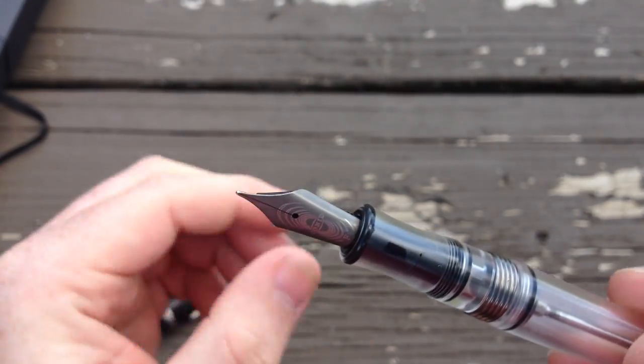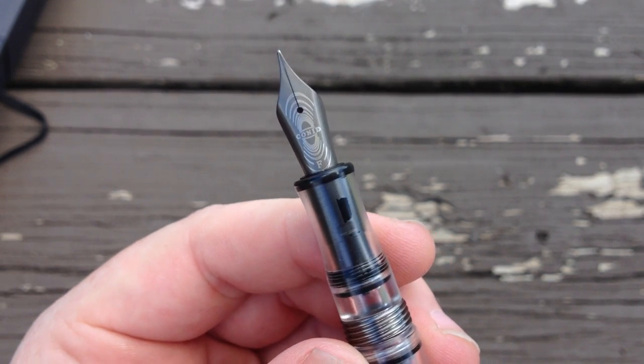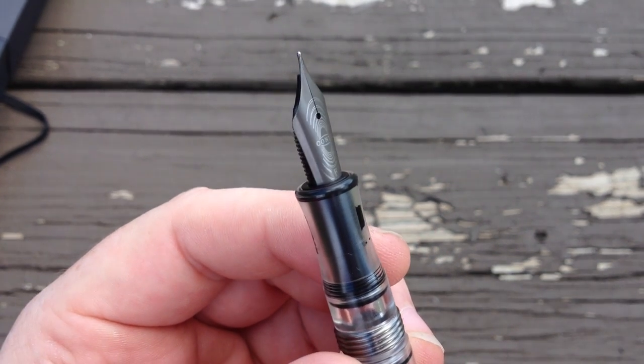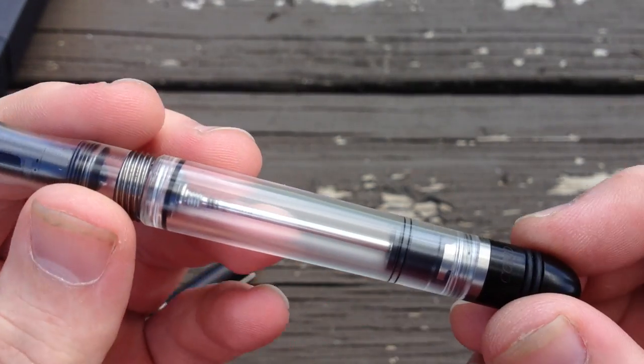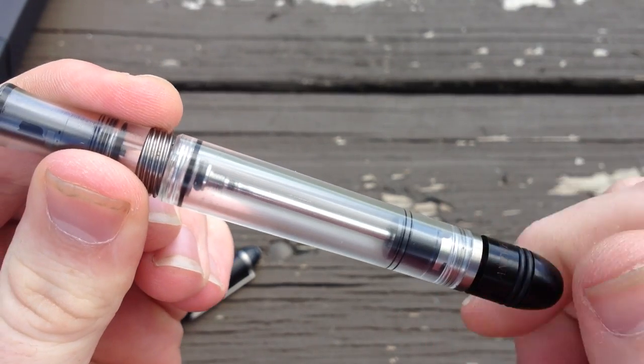At the other end of the pen, the filling knob engraving reads 'Conid Antwerp Belgium' and is not as easy to read — I actually like that it doesn't stand out as much as the cap band. The nib in my pen is titanium with the beautiful Conid logo engraved on it. There are also steel and gold options, each available in only fine or medium widths.